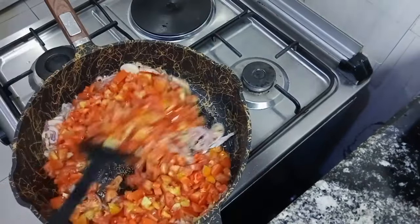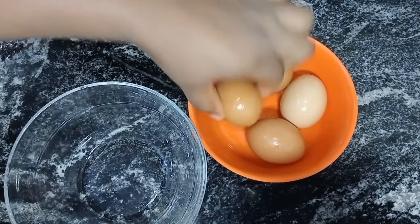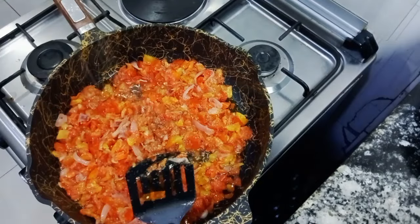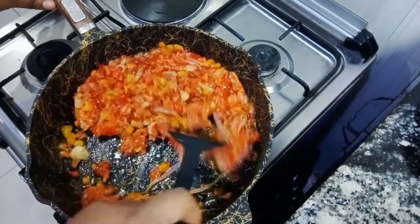I added my tomato and ataro, then covered to cook for 10 minutes. For this recipe we are using four eggs — I went ahead and broke my eggs, added salt. It's exactly 10 minutes, so I added my seasoning and curry powder.